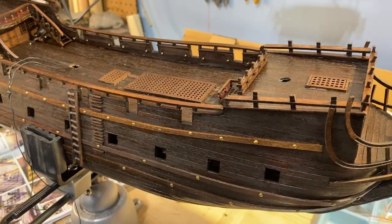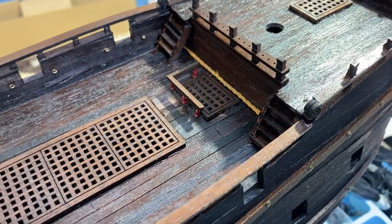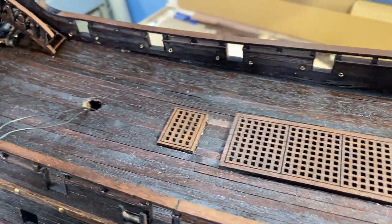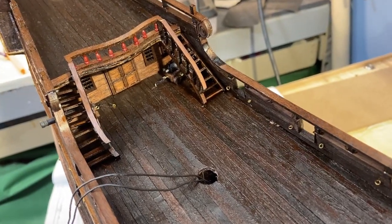I put another coat of tung oil on a lot of the top side. I completed all the stairs. You can see I've added this rail in with the supports underneath, and more importantly the more decorative stairs.